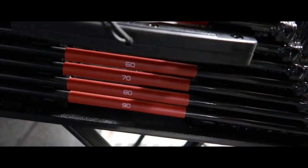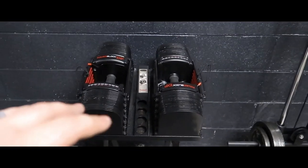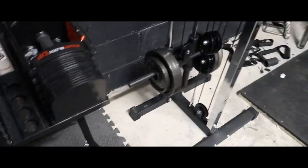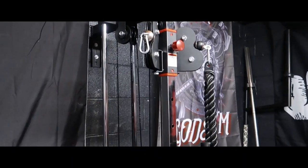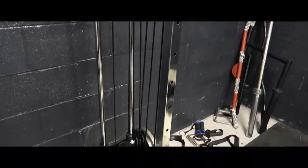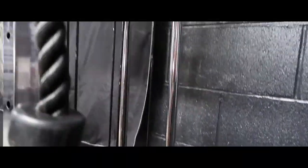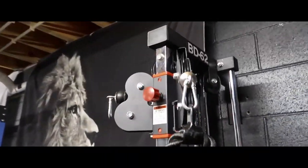Moving along, you got the PowerBlock EXPs all the way up to 90 lbs. Got the link down in the description below, got a video on these also with the stand I got for 60 bucks. You got the Valor Fitness single pulley attachment — I got it mounted to the wall, got a video on it also. It's the BD62.